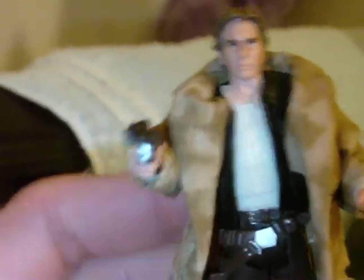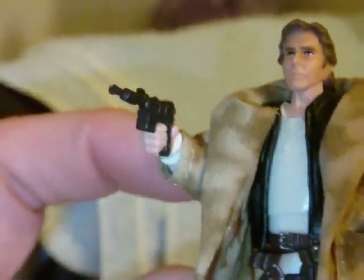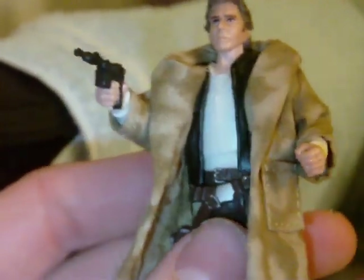I'll go over the articulation quickly. You have a ball-jointed neck, ball-hinge shoulders, ball-hinge elbows, swivel wrists, a ball-jointed torso — which is cool — swivel hips, ball-hinge knees, and ball-hinge ankles.